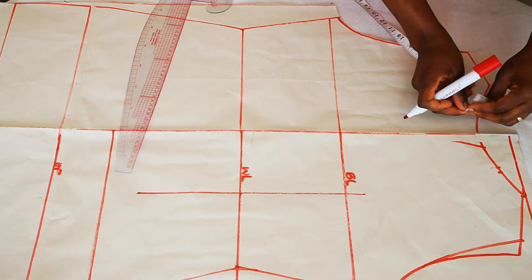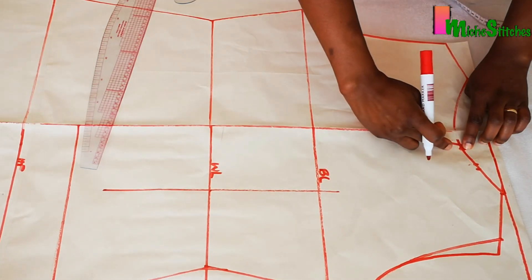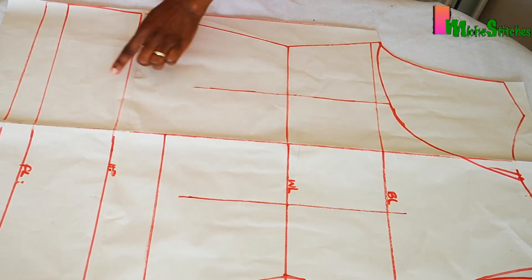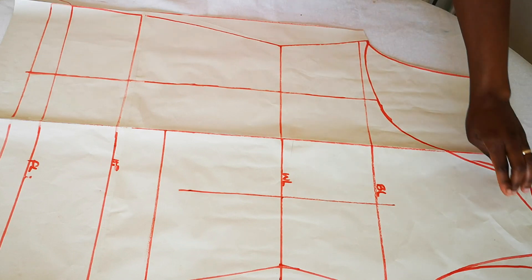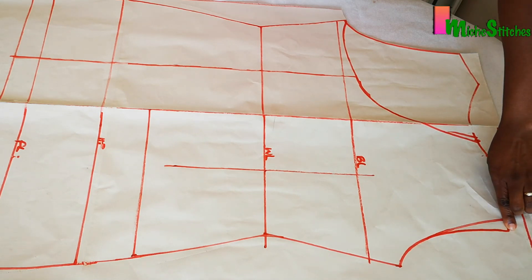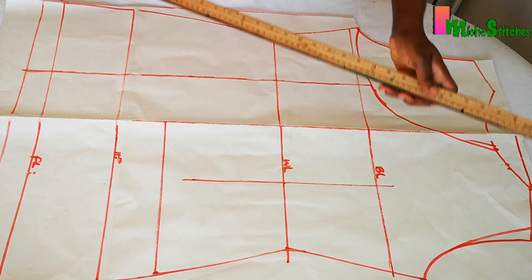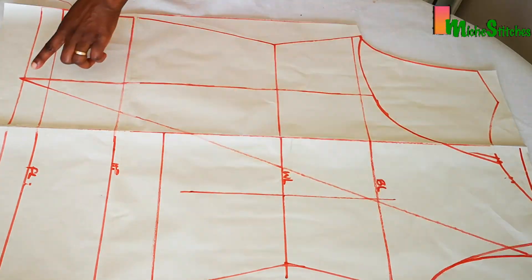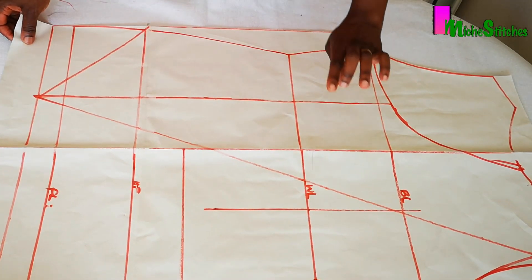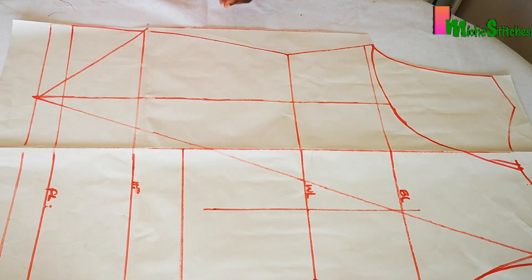From the center front, measure 1.5 inches or one and a quarter inch toward the armhole, then connect that with a curve into the armhole. Next, extend the bust span line all the way to the bottom. Mark a straight line from the edge of the armhole — where the shoulder line and armhole line meet — all the way down to the bust span line and extend to the bottom, connecting to the hip line. Add half inch seam allowance, though this is optional. Then cut the pattern.